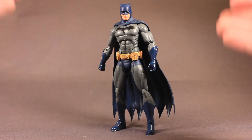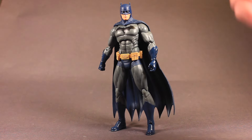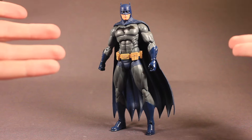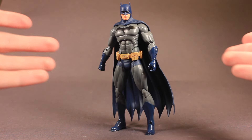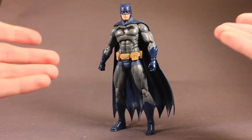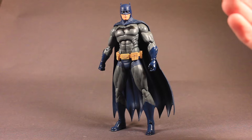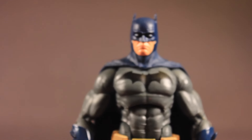DC Collectibles did a really good job on the first figure of their new Icon Series. I really like this figure. There are parts of it that could be a little bit better, but overall it's actually a really nice figure. The articulation is very poseable, it looks very nice, it feels very neat — it's not messy at all. I really like the look of this Batman figure.